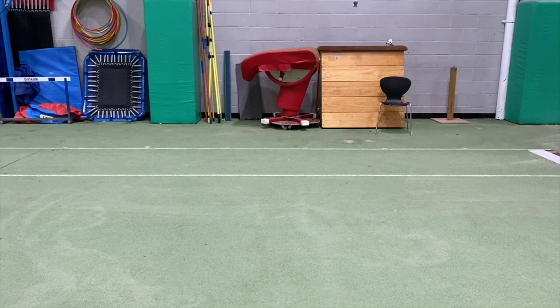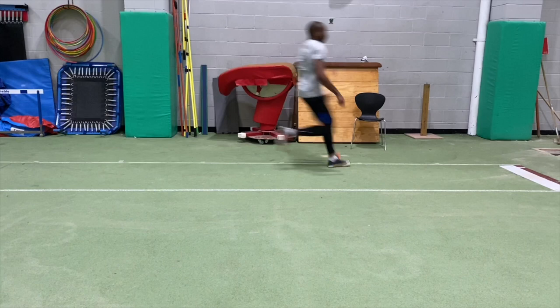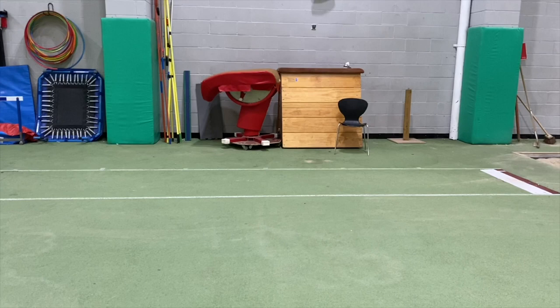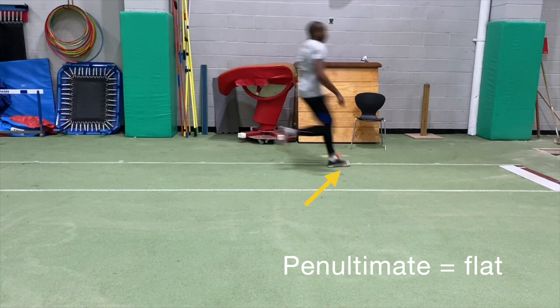You've got to make sure that you step in the right places coming into the takeoff at greater speed, without the mats which will help the rhythm. Here's Paul, and you can see that the third to last step is made from a push of the toes, and the second to last is more flat-footed. So let's take another look: third step, penultimate step, and through into the takeoff.